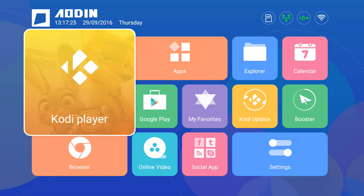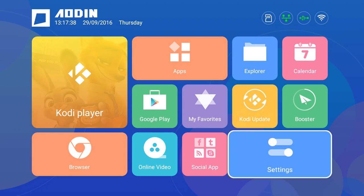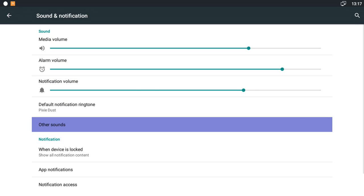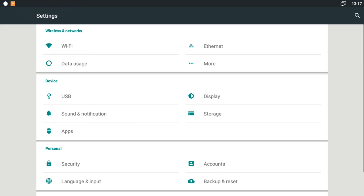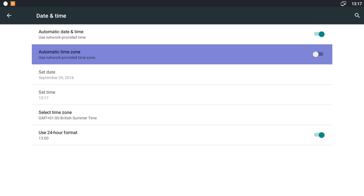We're pretty much all set up now. As you can tell this is Android 5.1 by looking at the different layout - my other videos have been 6.0. A couple of things I did change: go down to the bottom right corner, click Settings, go to Sound & Notifications, then Other Sounds, and I turned off Touch Sound because it makes a horrible noise when you're clicking around.